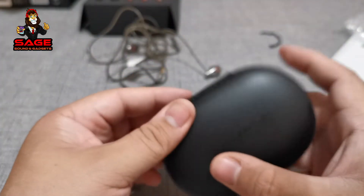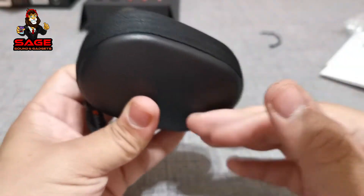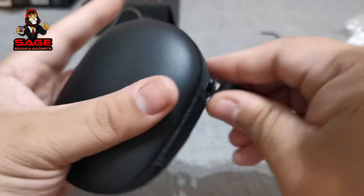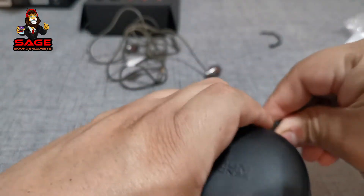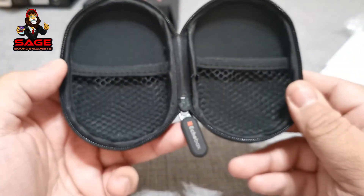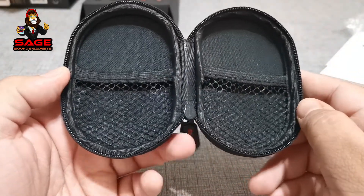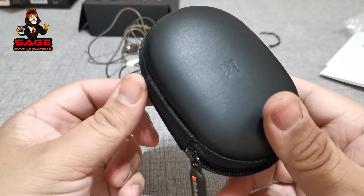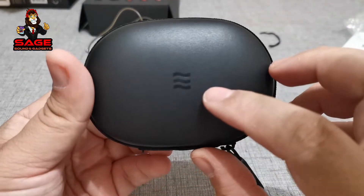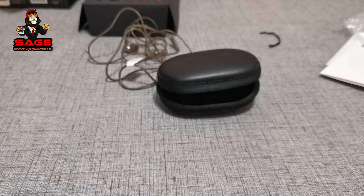And look at that - we get a nice carrying pouch, it's a nice case and it feels good. These retailed for $100, so this is what I expect, and Echo Box delivered. Even though you're getting them for $10 at the moment on Amazon, you're getting a nice deal with this case - it has the Echo Box logo there. So that was my unboxing; stay tuned and I'll be back with the review.